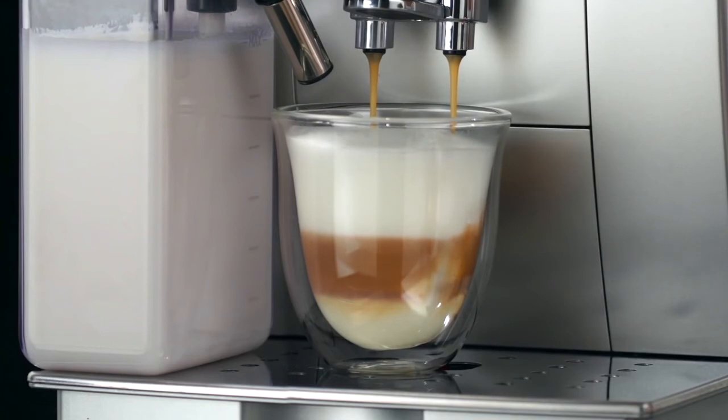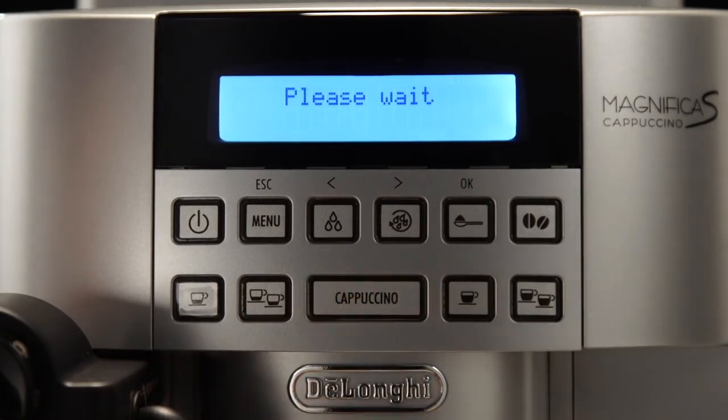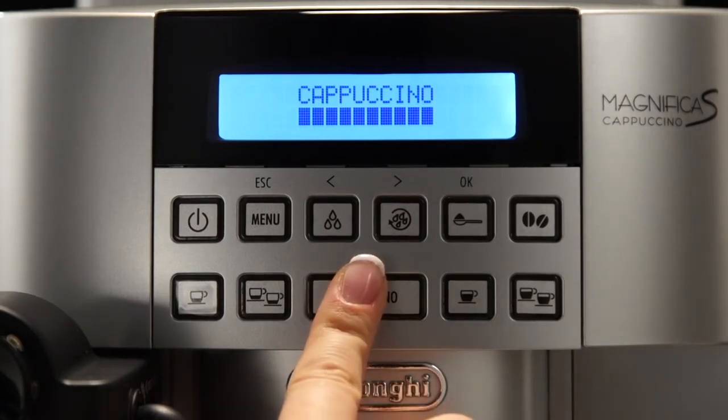If, during delivery, you want to stop making milk or coffee, press the Cappuccino button twice. At the end of delivery, to increase the quantity of milk or coffee in the cup within three seconds, press and hold the Cappuccino button.